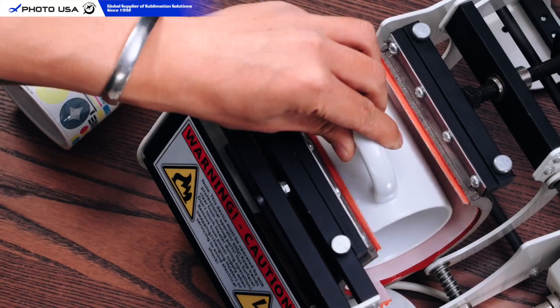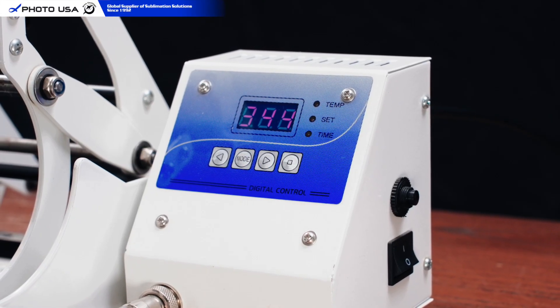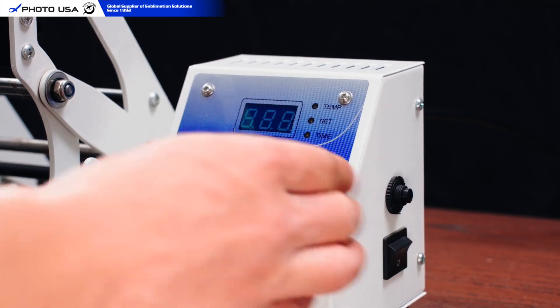After one transfer, if you'll be pressing again soon, press Set to enter standby mode. For longer breaks, power off entirely.